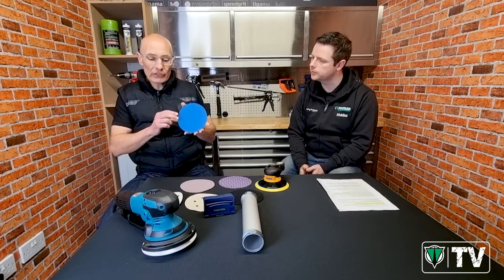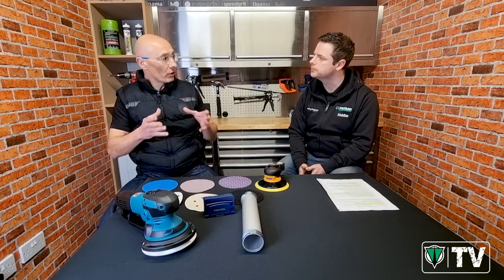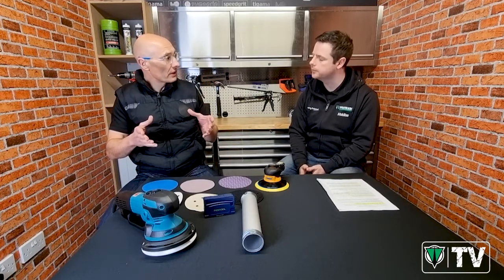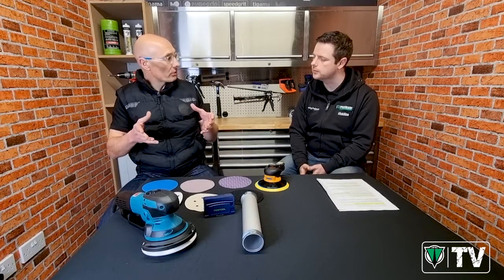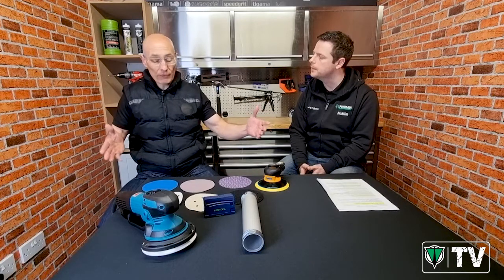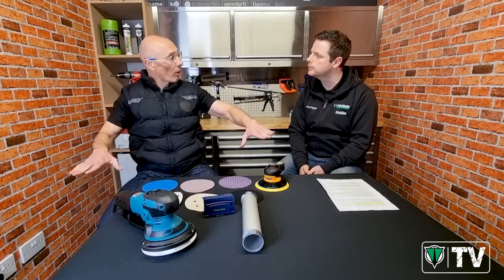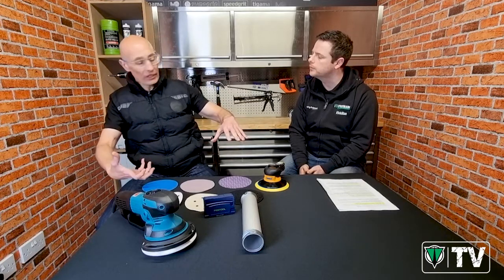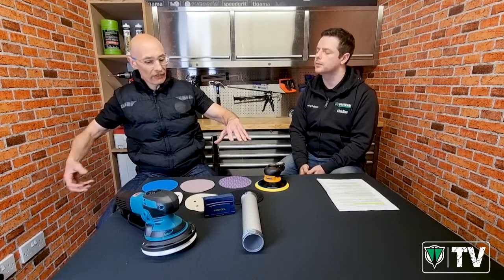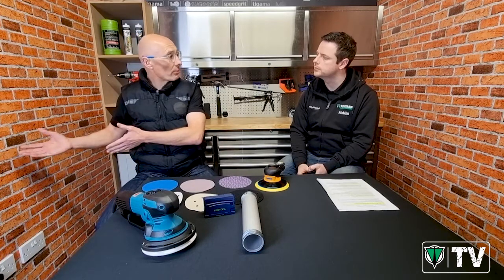Just because they're using a disc without holes doesn't mean they're not using any dust extraction, because a lot of their sanding will be done either in a sanding booth or on dust extraction benches, which have a grid top connected to a dust extractor. As you're sanding, the dust gets sucked through the bench and out through a pipe to a hopper.